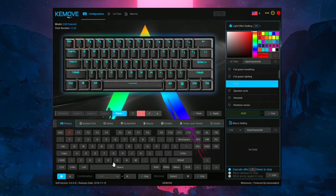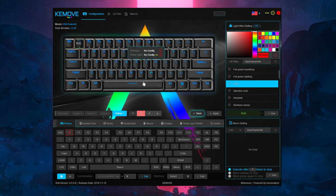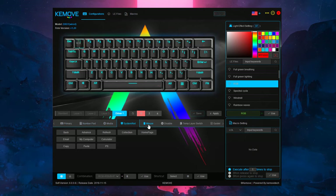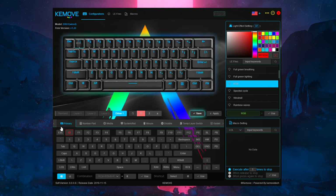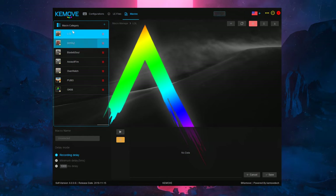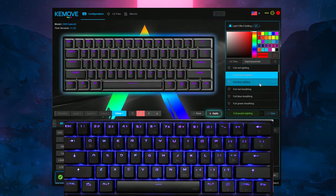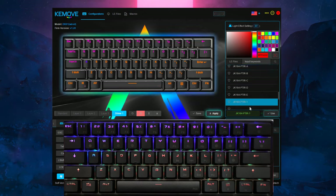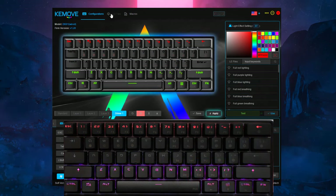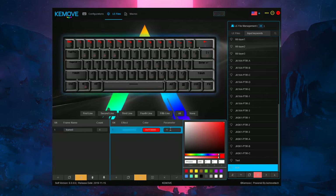When you download the software from Kemove's website, you get many more options. You can assign different commands to each key — including combinations with Ctrl and Alt — add numlock, multimedia, and mouse commands, and even create dedicated macros. For RGB, you get far more than the nine presets programmed on the keyboard itself, and you can download third-party effects or create your own. It has a bit of a learning curve but once set up it's really nice.